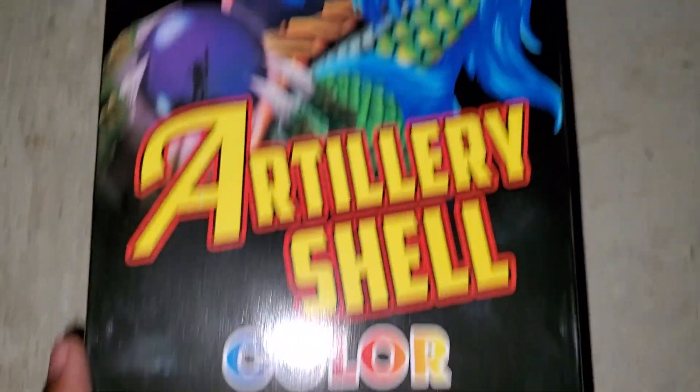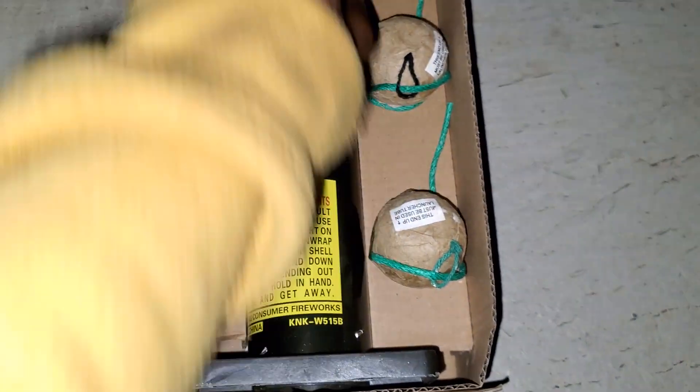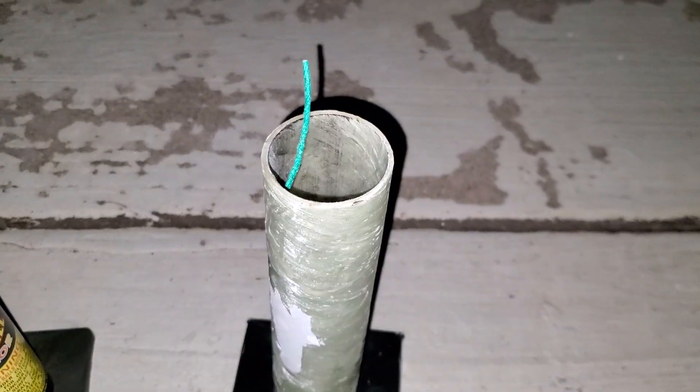I'm gonna be doing two of these out here — artillery shell color. I'm gonna do one in this cardboard tube right here, and one in a fiberglass tube, to see which one does better. First up is the one in the cardboard tube. Next up is the one in the fiberglass tube.